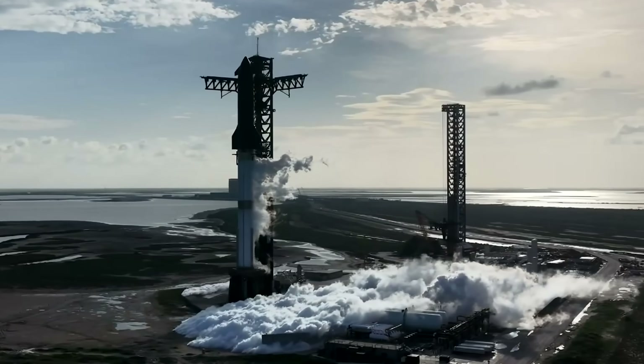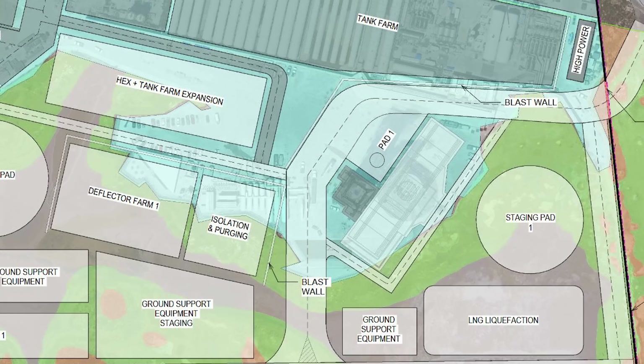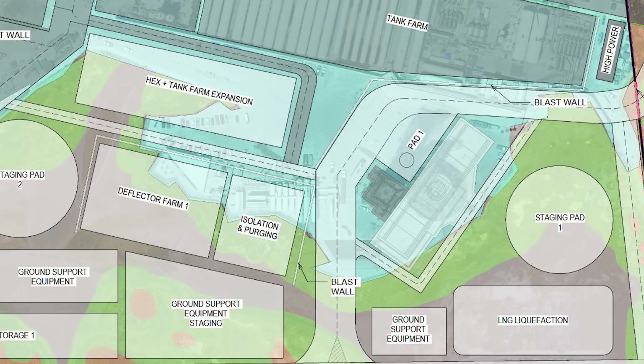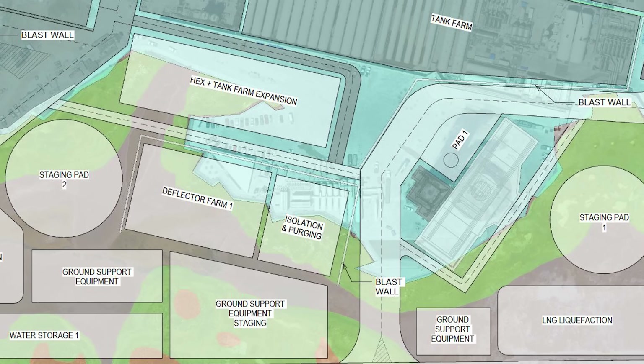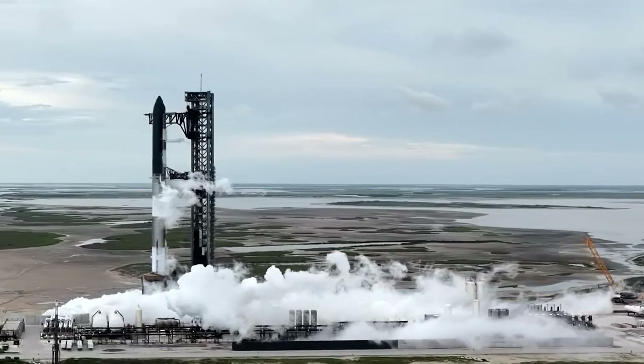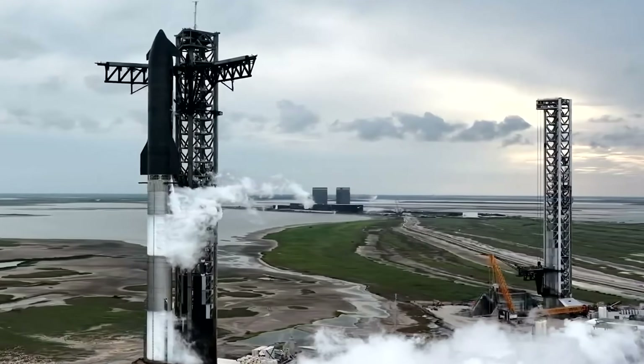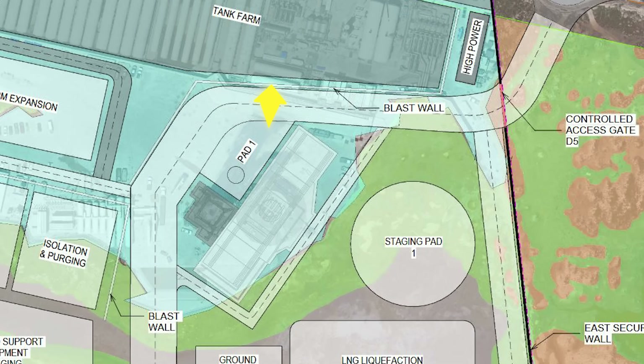What exactly is SpaceX planning to build in the Starbase expansion? Looking at the updated plans, we can see a clear tank farm expansion underway. There's a section labeled HEX, which almost certainly refers to heat exchangers. That means new systems will be installed to help manage cryogenic temperatures, likely tied to fuel or methane handling. Alongside that, several blast walls are being added to protect critical infrastructure from Raptor exhaust. One blast wall will shield Pad 1's tank farm from the hot gases exiting one side of the newly designed flame trench.